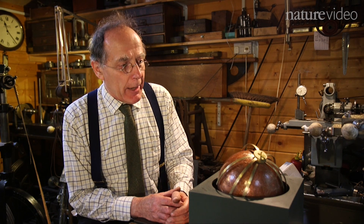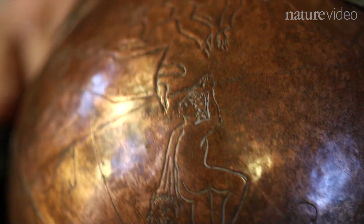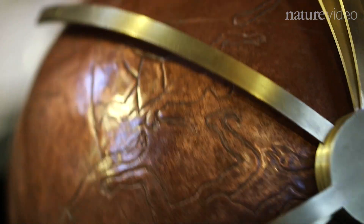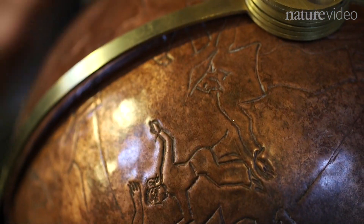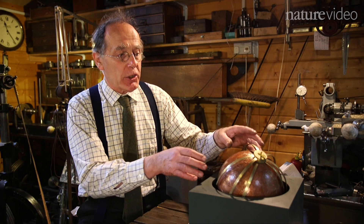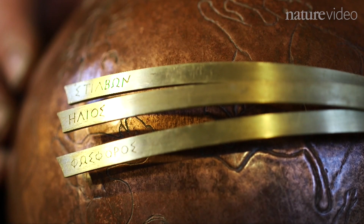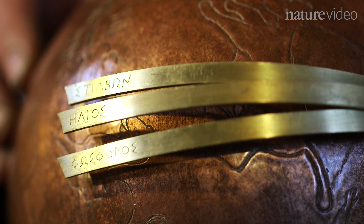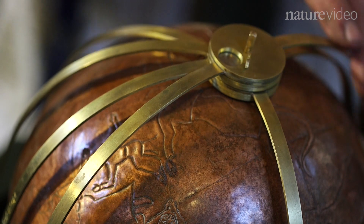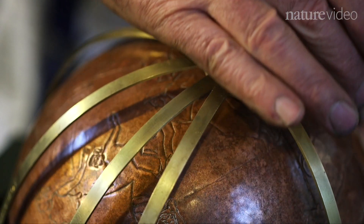I call this the sphere of Archimedes. That's really not a formal name — for want of anything better. The sphere represents the sky. The figures on it are the constellations. But it isn't just a representation of the fixed stars in the night sky and their constellations. The pointers show the positions in the sky of the Moon, the Sun and the five known planets.